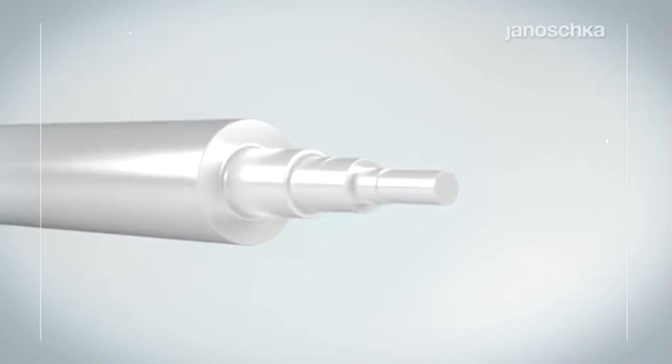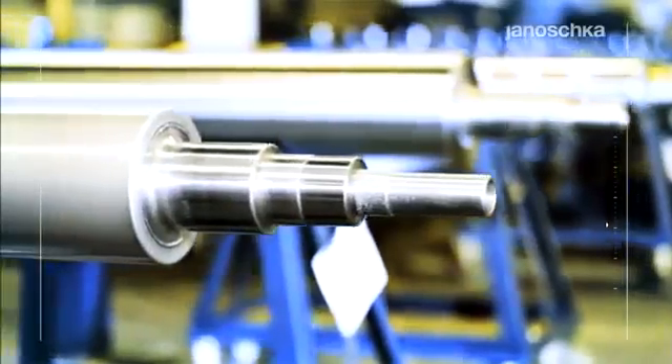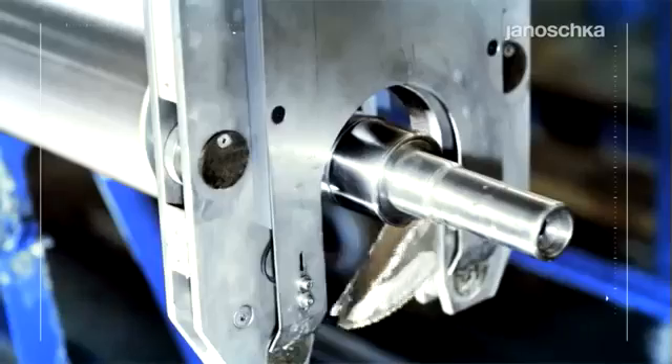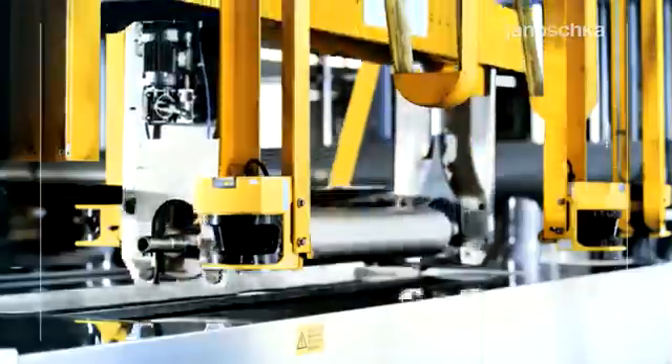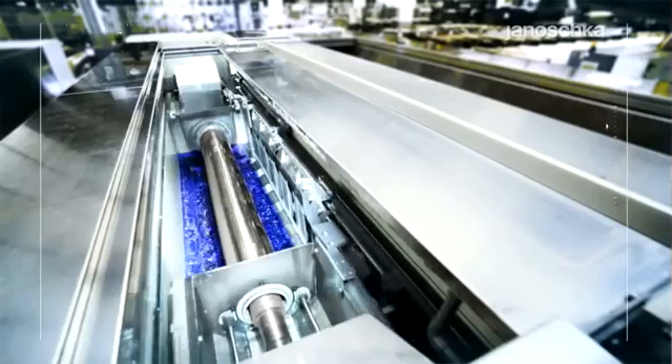Each rotogravure cylinder is built on a cylinder base. Conventional bases are made of steel. However, market needs are prompting continuous developments in the areas of lighter weight and other innovative solutions offering easier handling, as well as time and cost savings.